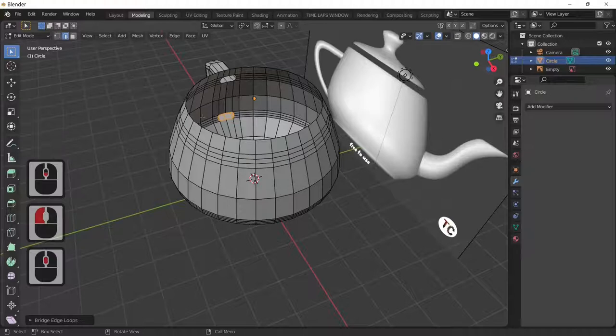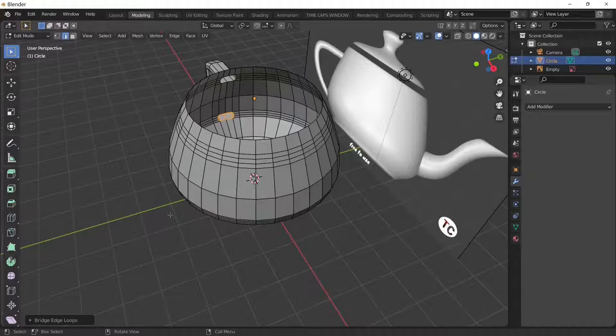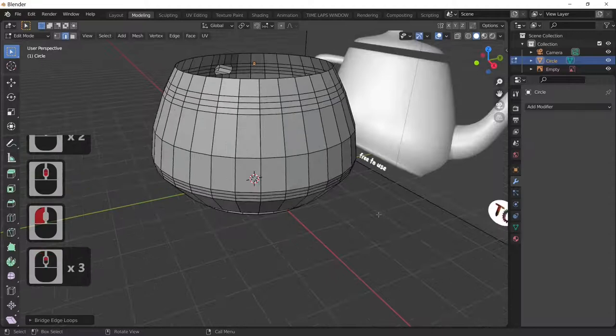Our handle goes around through the teapot — so if tea goes in the top of the handle it runs out the bottom, just like a real teapot. We've now got our teapot handle done, and what we need to do now is of course do the spout.